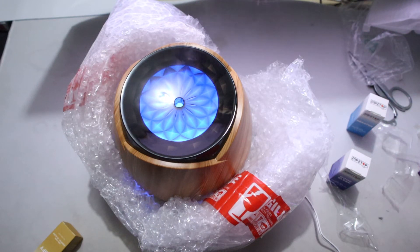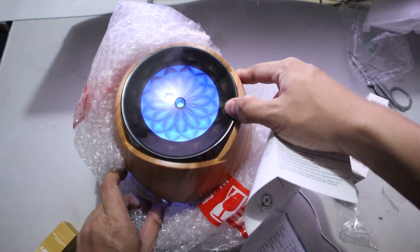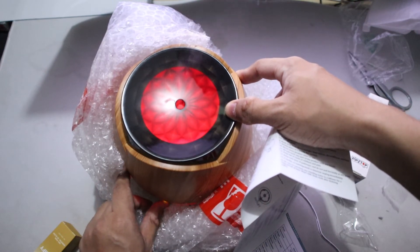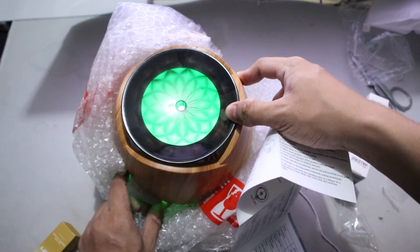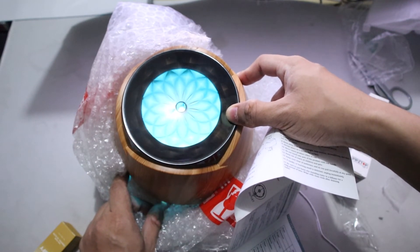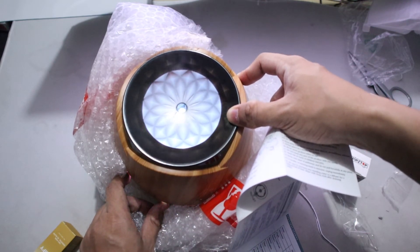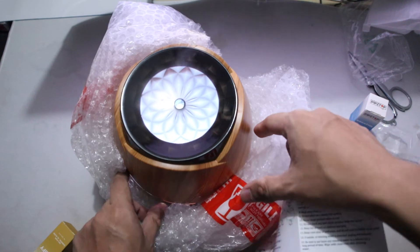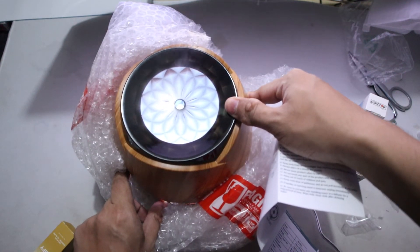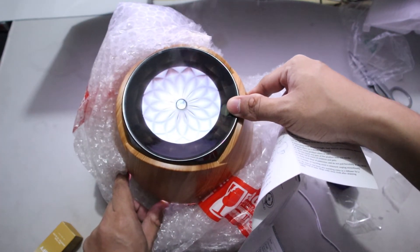The light button turns on the LED light. I'll press it once: red, yellow, brighter yellow, green, brighter green, blue-green, then blue again. If I hold the light button, it turns off the light. Press it again and it starts with white color.